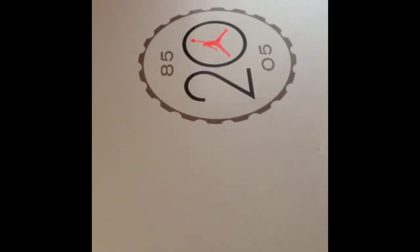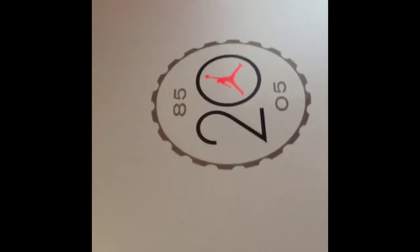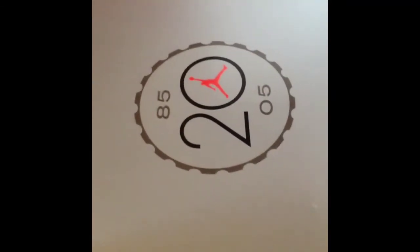What's up YouTube, this is the boy SneakerheadDV, back with a pickup review, whatever you want to call it. It's been a while. I've been busy though — school, work, you know how that go.